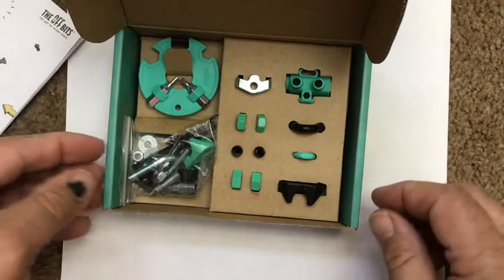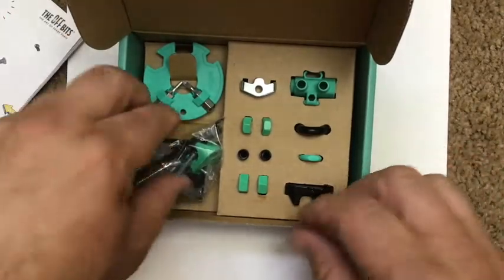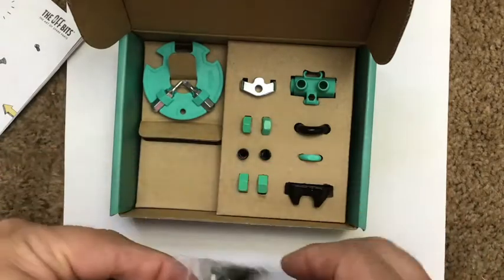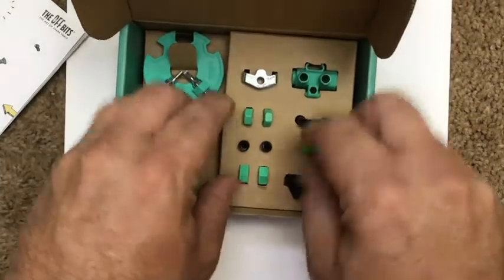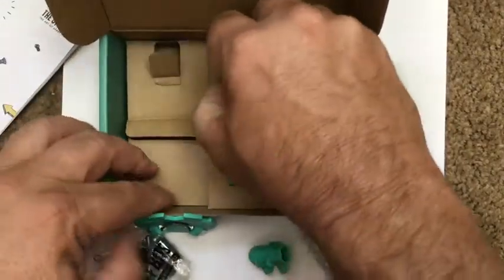There's a nice little parts list showing how to put things together — so code your kit. It comes nicely packaged; some of the parts are metal, some are plastic. You just start getting out the parts, and that's the tool right there.